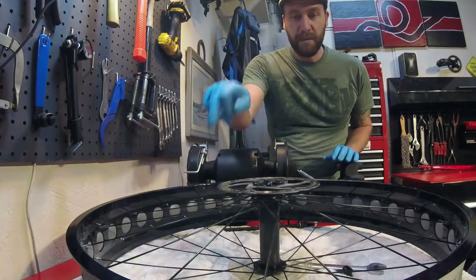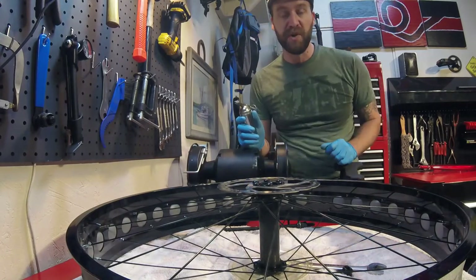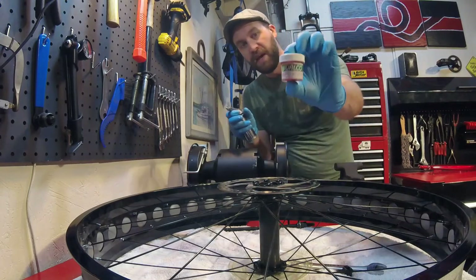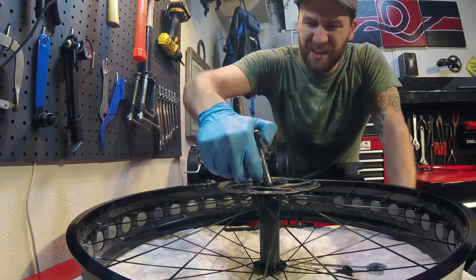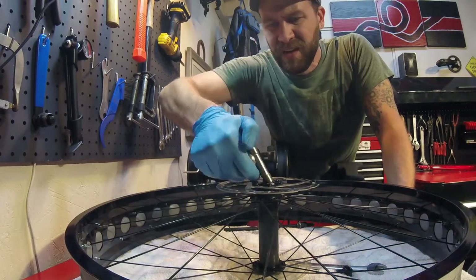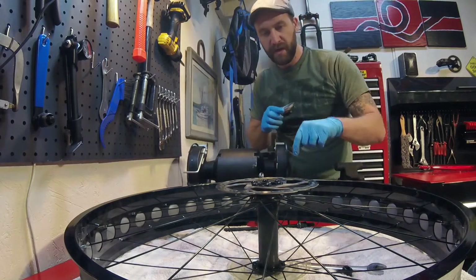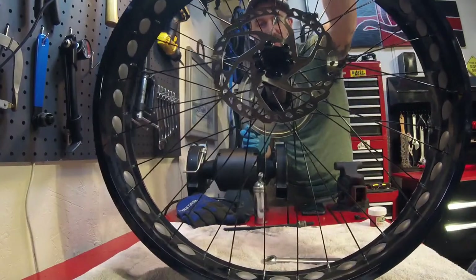We've got everything all cleaned up and ready to go back together. The first thing is you've got to grease these cups before you can put your bearings in. I use a grease gun, but you can do this by hand using a small bit of actual bicycle-specific grease — it's the same thing in this gun, just a little bit cleaner. Load these cups up quite a bit. That grease is also what's going to hold the ball bearings in place while we get everything set before we put the spindle back in.